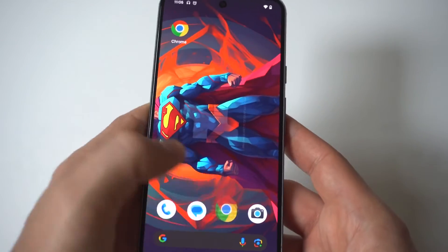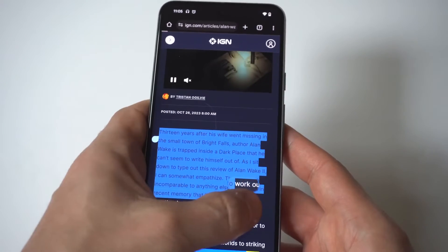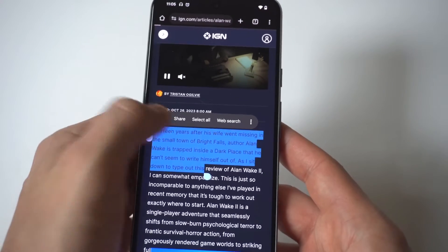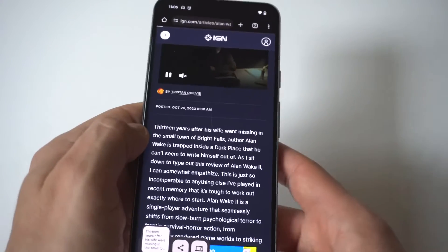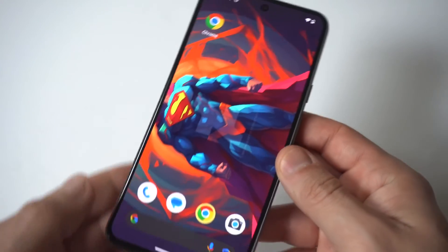So it's really that easy — just hold down on any web page that has text for two to three seconds, move the arrows to highlight it, click Copy, then click Paste. This feature works really well on the Pixel 8, so definitely recommend trying it out.